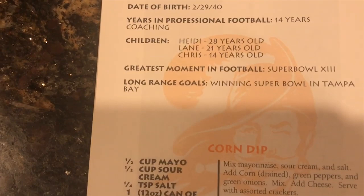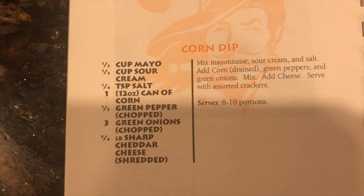Today we're making Monty Kiffin's corn dip, a relatively simple recipe that should be good.